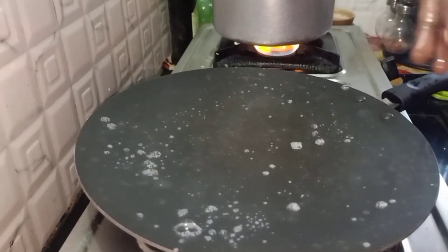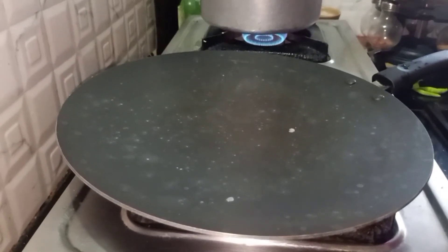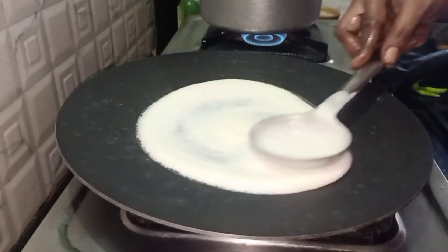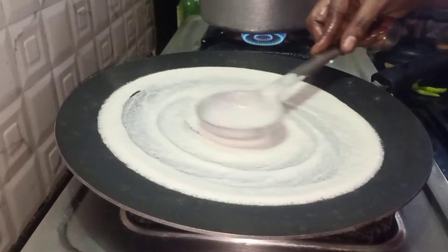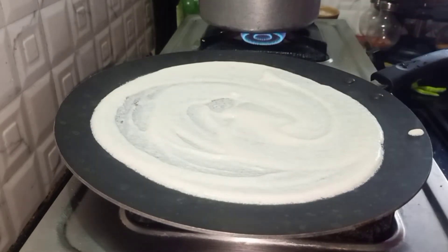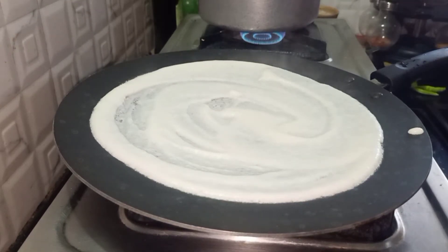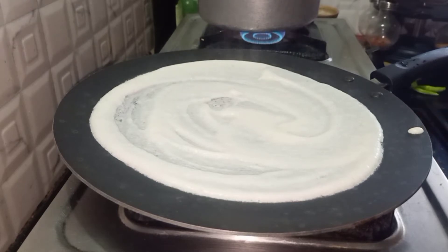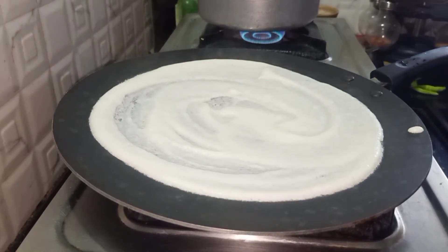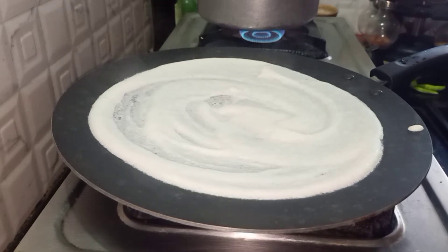Now let's prepare the dosa. Put a dosa pan on heat, and after it gets heated, pour the dosa batter on the pan and prepare the dosas. Let it cook for a few minutes.